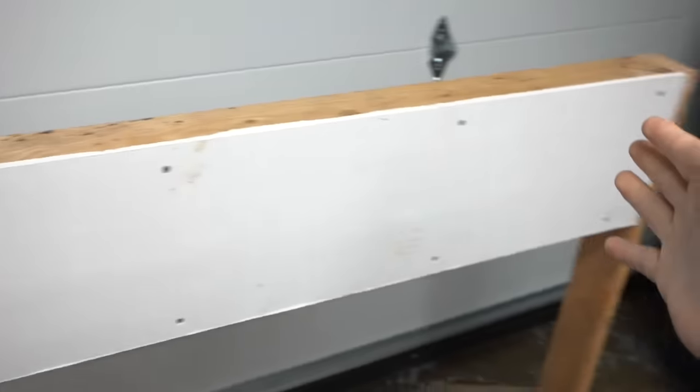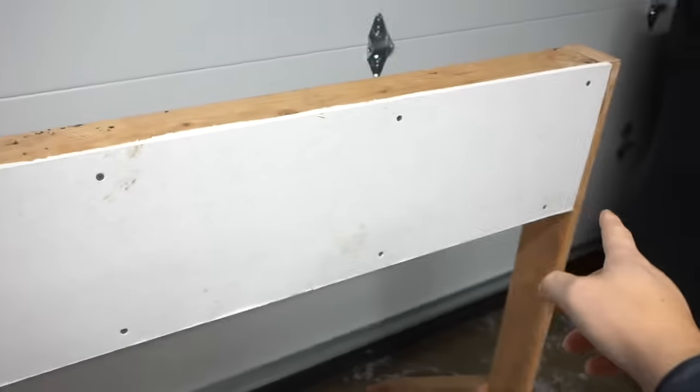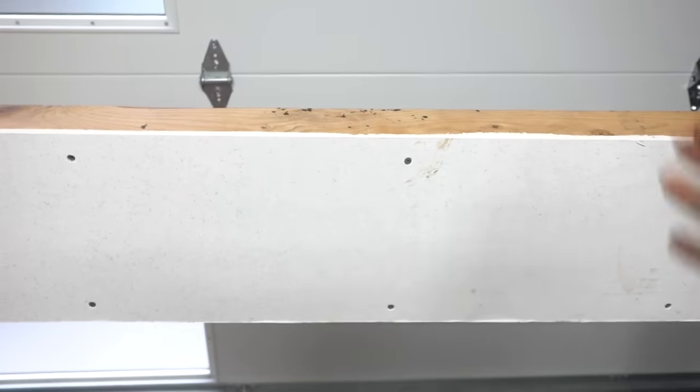Just to let you know, I am not sponsored by 3M. I bought all these hooks with my own money so that I can test them and create this video to inform you on whether these are really worth buying. Looking at this mock-up that I built, this is half-inch drywall on 16-inch centers — so this is a mock-up of a real wall. We're gonna go test it out on this half-inch drywall.